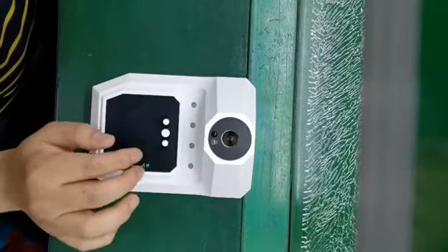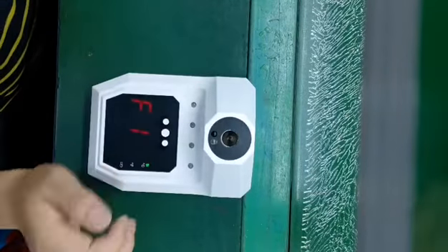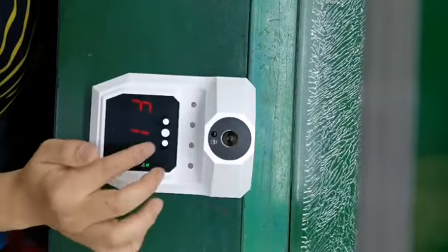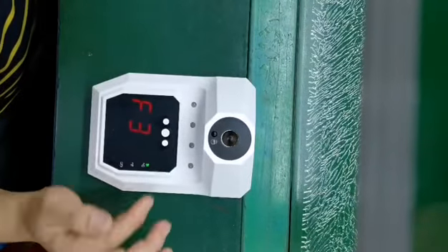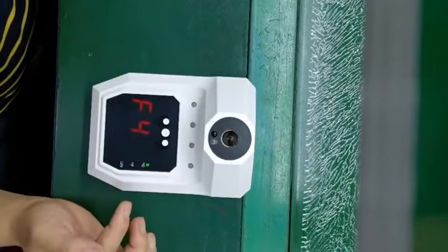Now press the plus and minus button for 3 seconds. Press the power button, F2, F3, F4, and then press the plus button.